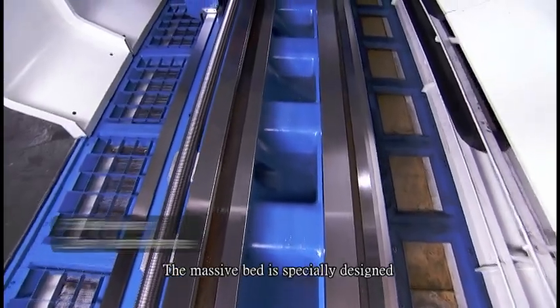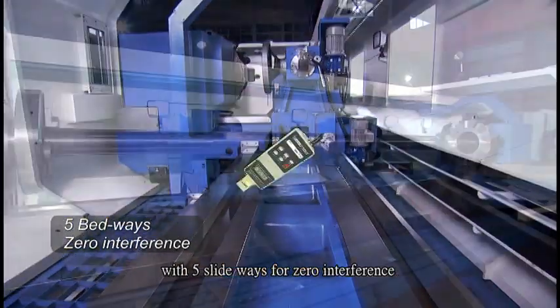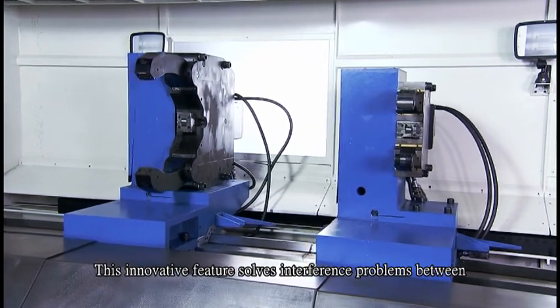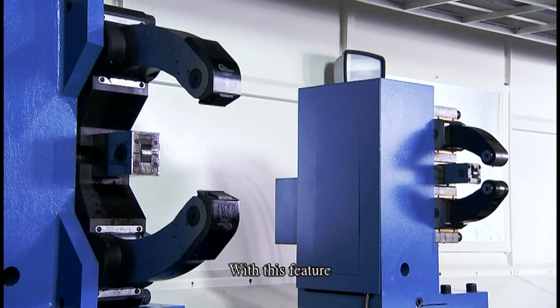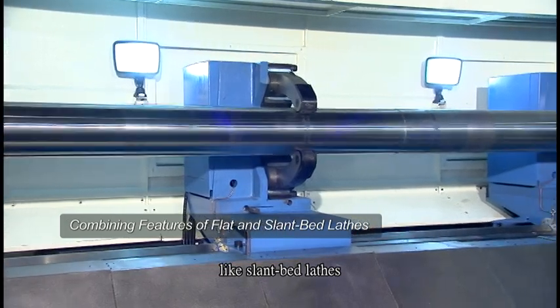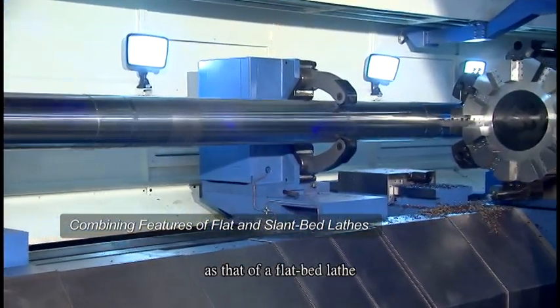The massive bed is specially designed with 5 slideways for zero interference when a steady rest is applied for supporting a long workpiece. This innovative feature solves interference problems between the carriage and the steady rest. With this feature, the LL950 not only features zero interference like slantbed lathes, but also keeps the same rigidity as that of flatbed lathes.